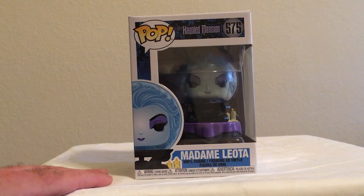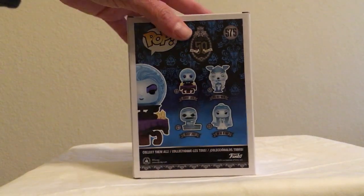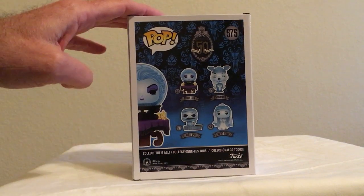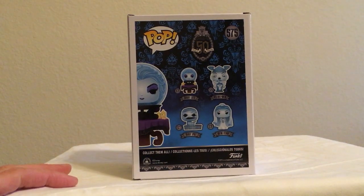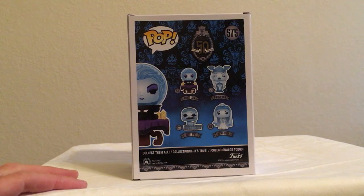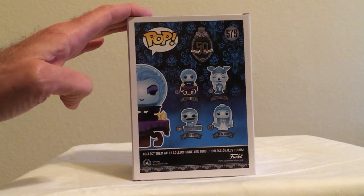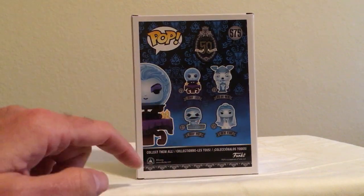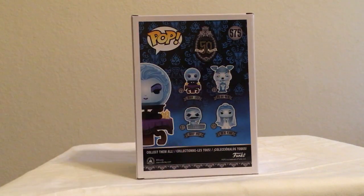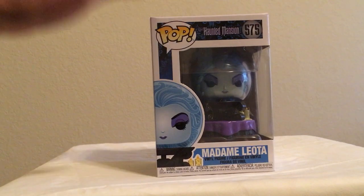I saw them at Target the other day for $8.99. Madame Leota is part of a new series of Haunted Mansion figures for the 50th anniversary. A few years back they released the four hitchhiking ghosts and the hat box ghost — those were Disneyland and park exclusives elsewhere. I didn't really only wanted Madame Leota in this series; the Bride's pretty nice but the mummy and the opera singer I didn't really care for.